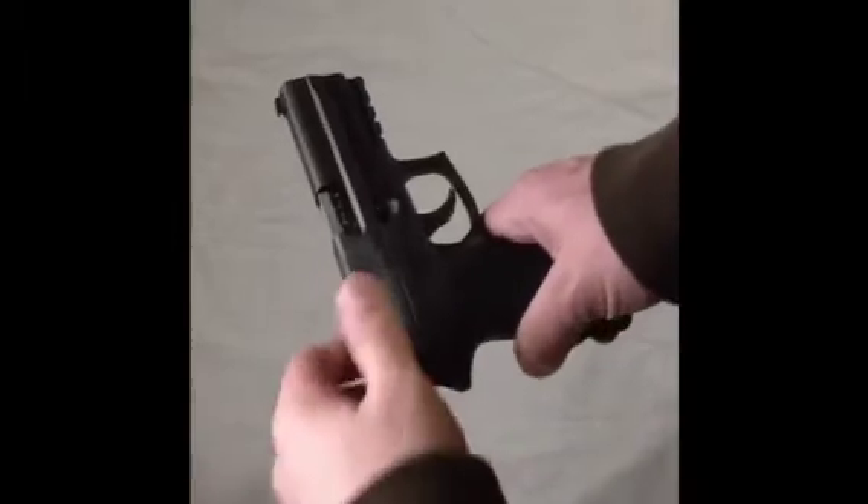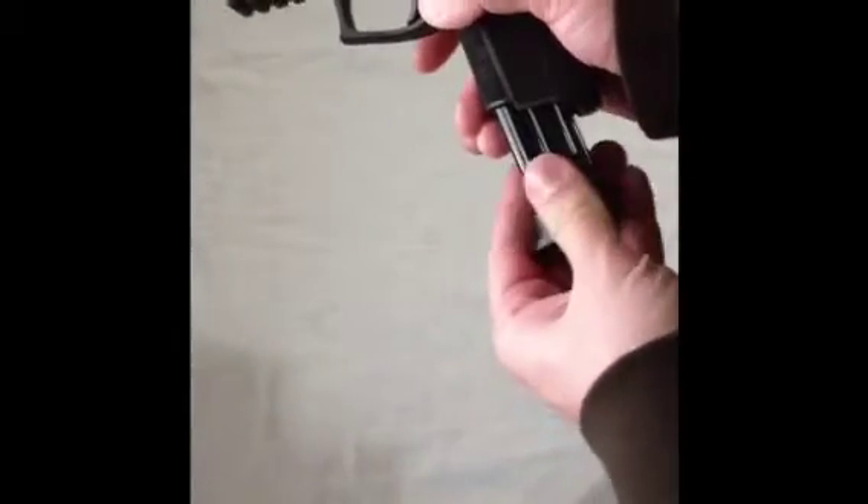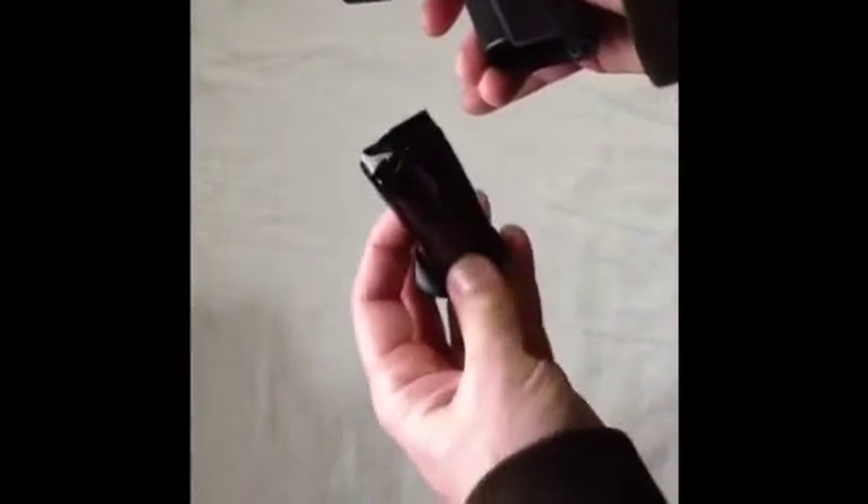Let's do a safety check on our pistol. There's nothing in the tube. I'm going to drop the magazine — that's an empty mag.